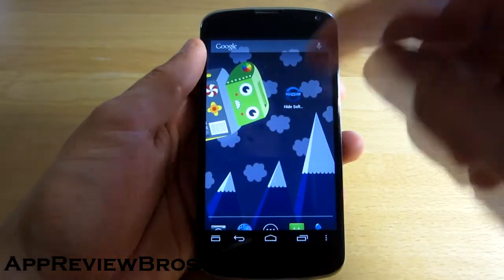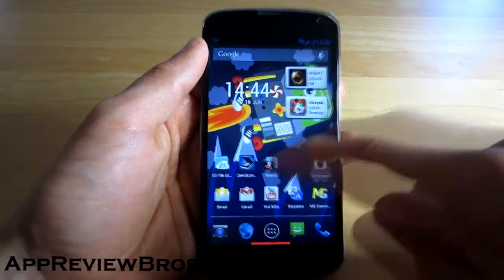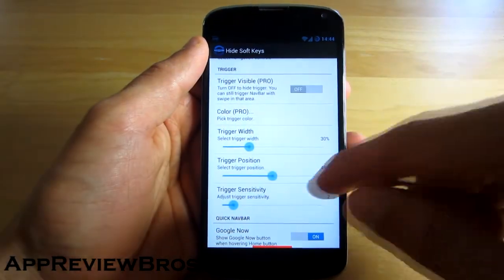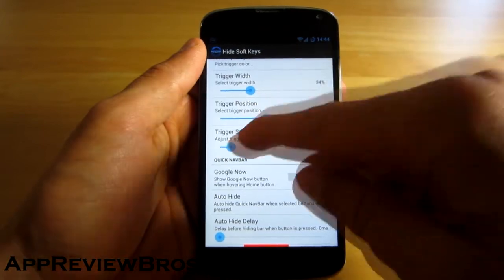Also, you can disable the status bar, which is also a great extra feature for this application. In the application settings you can play with options such as changing the width of the line, or even position and of course sensitivity.